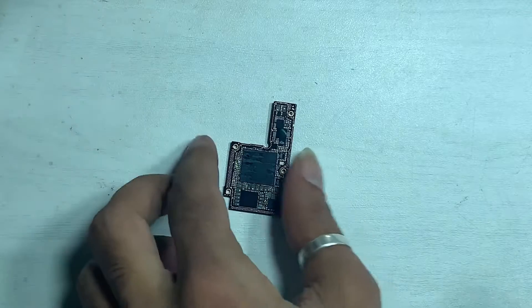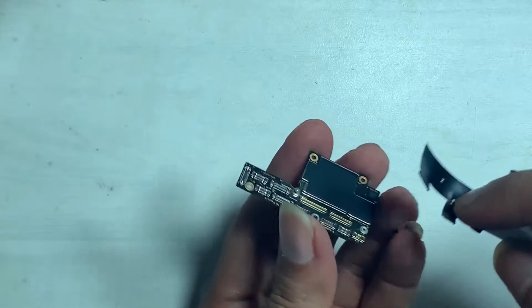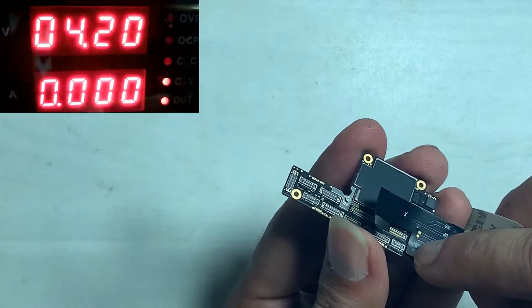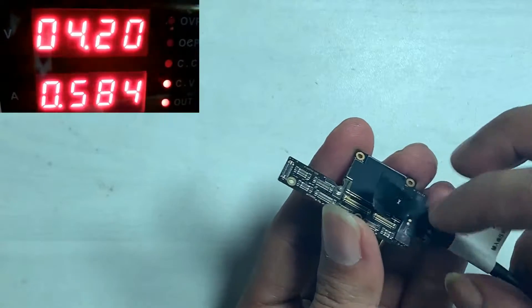There are two possibilities — sorting on the upper board or the lower board. In my case, the sorting shows from the upper board.